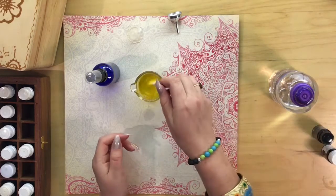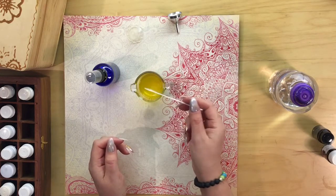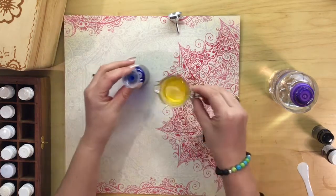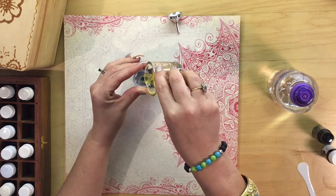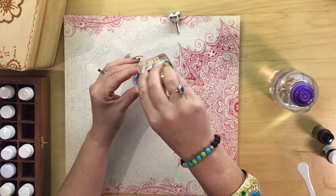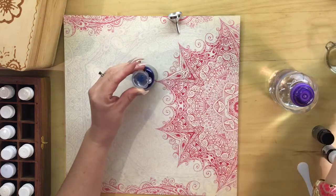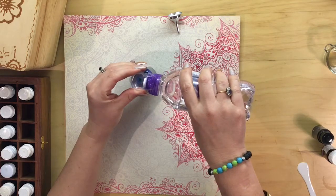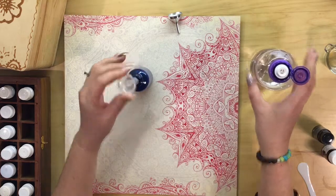We're going to give that a little stir around, blend it all in, and use our funnel to pour that into our bottle. Then I'm going to fill the rest of the bottle with mineral or spring water. You can also use distilled water — just leave a little bit of space at the top.